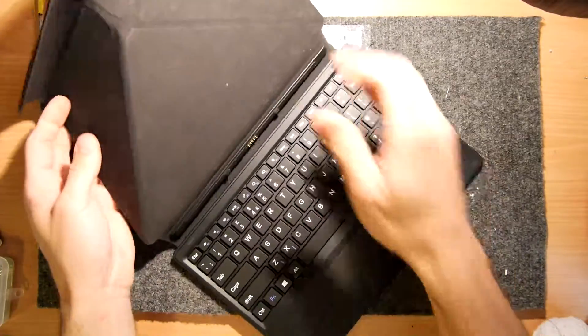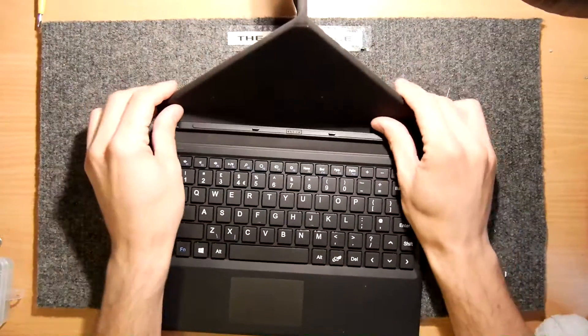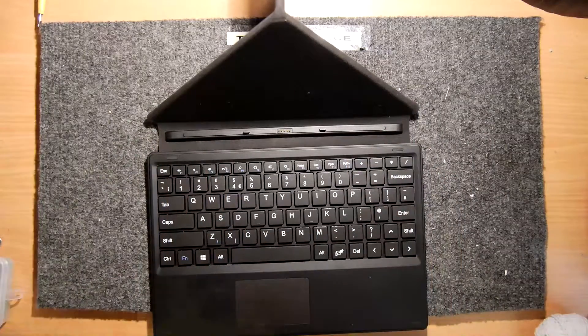Hi, I'm Andrew Armstrong and welcome to the back of his teardown lab. I have here one of those tablet keyboards — you've seen these.